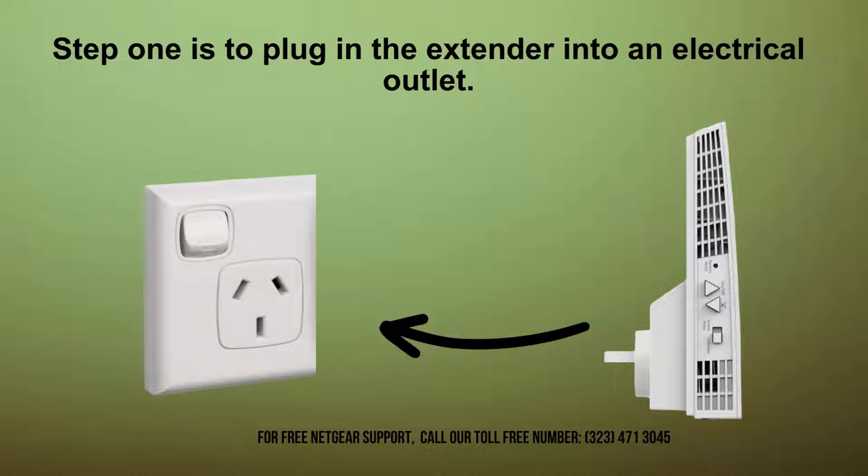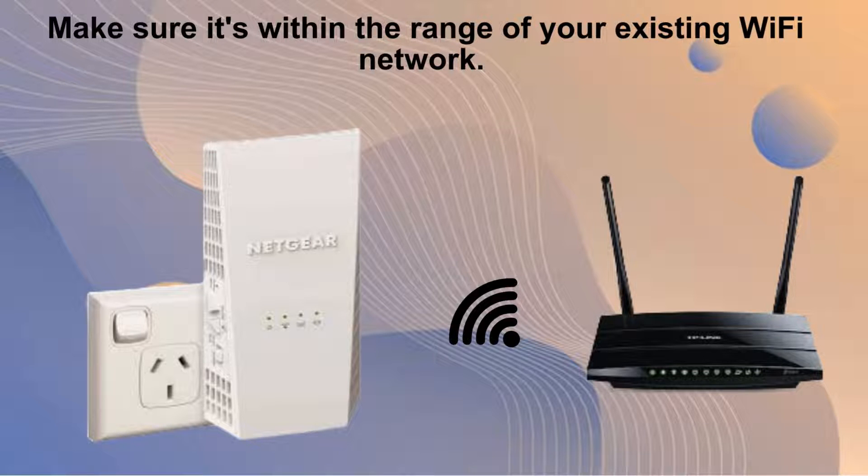Begin by plugging the extender into a nearby outlet within your Wi-Fi network's range. Ensure it's positioned to effectively extend coverage throughout your desired area for optimal signal strength and performance. Look for the power LED to illuminate and wait until it stays solid green, indicating readiness for the next steps in setup.